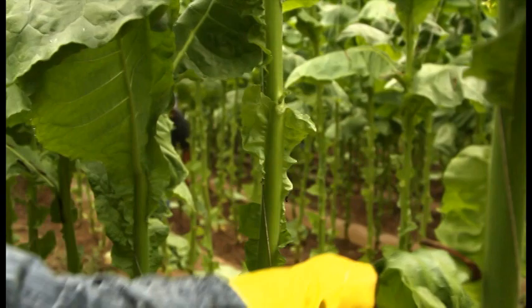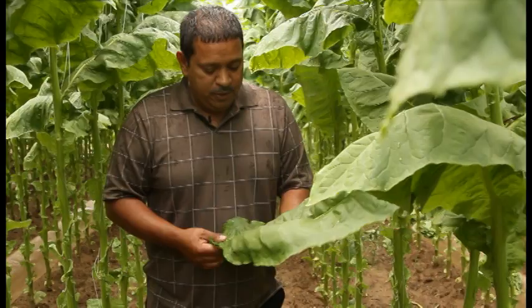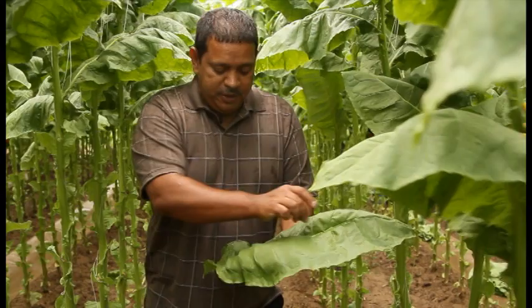This leaf here is going to be two wrappers. They take the leaf, cut the center off, and this side is going to be a wrapper, and this side too. Usually they go around about a quarter of an inch and cut it off. This is the part they use for the premium cigars.